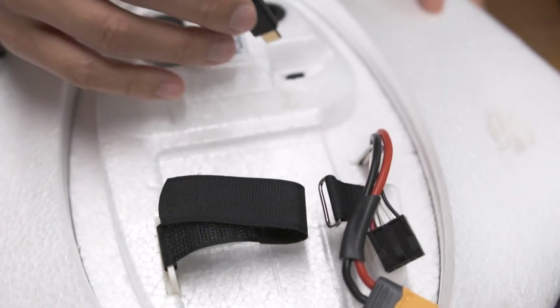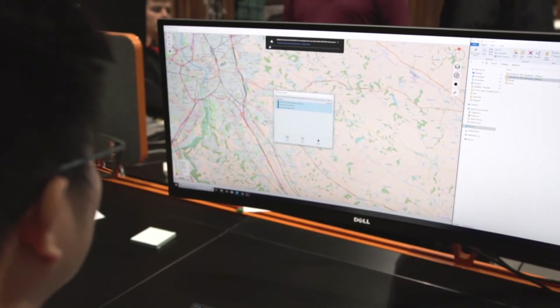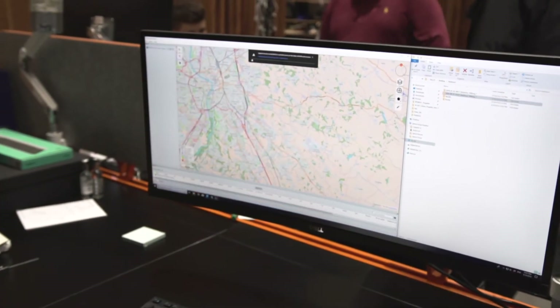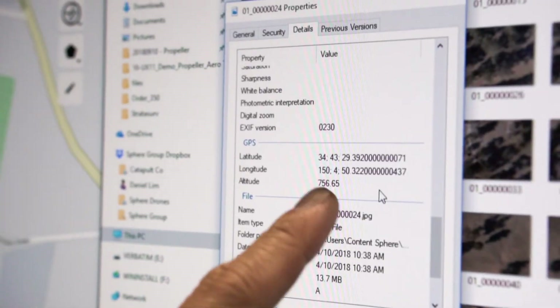Once landed, connect the aircraft to your computer and transfer the files. Open Dell Air Afterflight and select your mission. Import the base data file and Dell Air Afterflight takes care of the rest. Export images to the desired format. Now you're ready to commence processing.